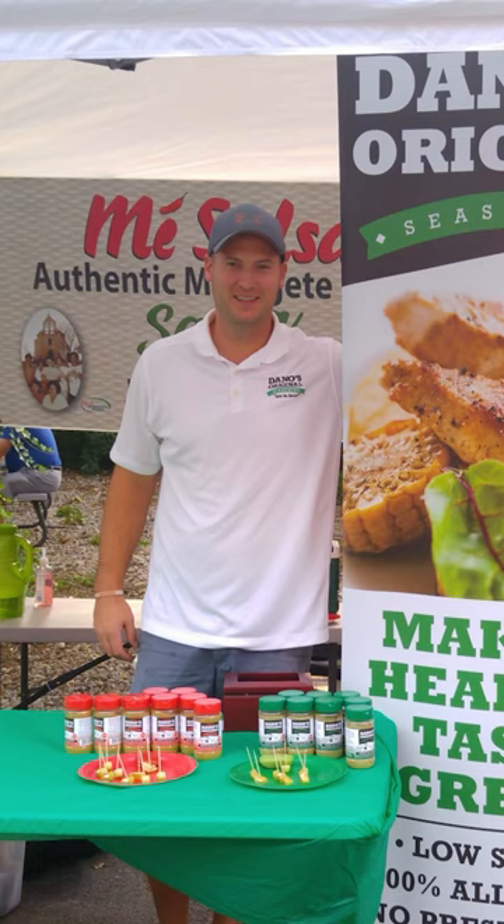This is a meal prep recipe that I used to make and helped me drop 50 pounds. Now I'm not saying that I didn't gain some of it back. Now I'm going to show you how I made it.